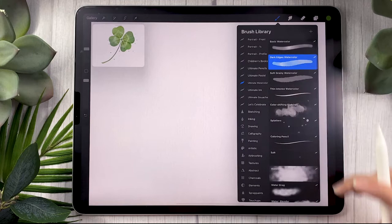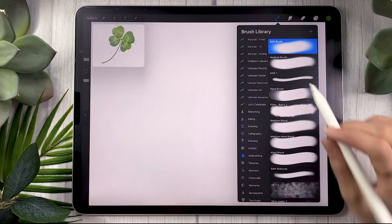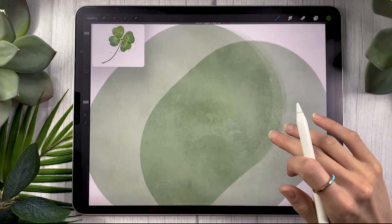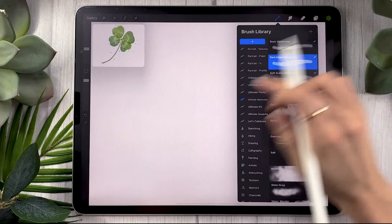Otherwise, go into the airbrushing panel and select the hard brush, then lower the opacity using the slider on the right or left depending on your interface. You don't get the textures but you do get the overlay effect, which is really important in drawing watercolor digital art. So those are two options you can use.